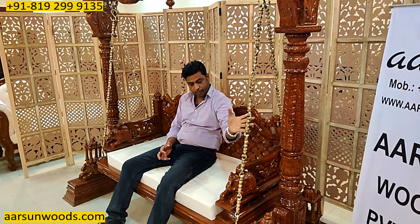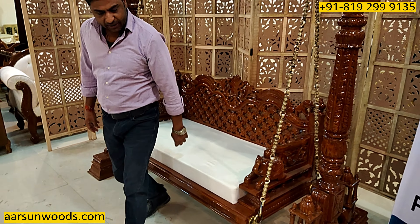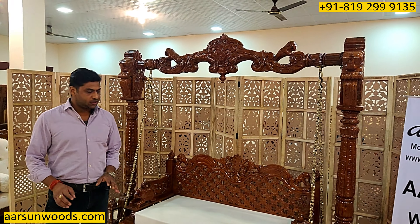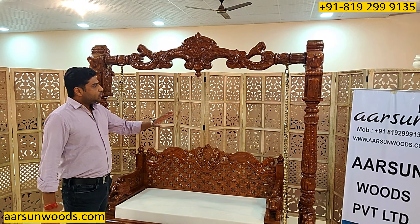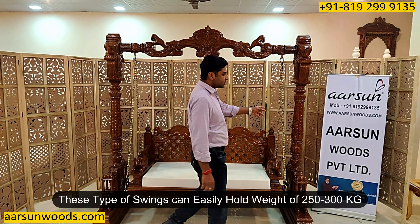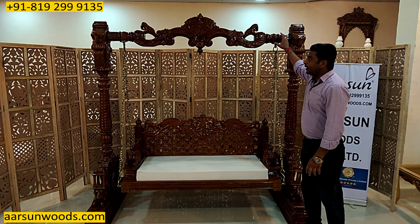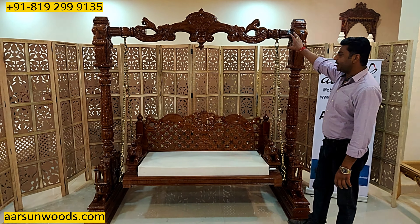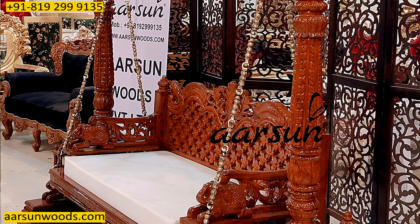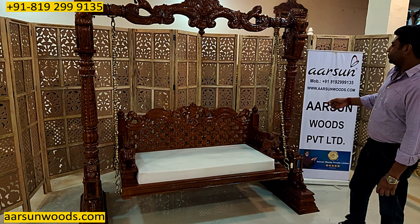A few questions that are generally asked by clients about swings — the main question is the weight capacity. Generally a swing can hold around 250 to 300 kgs easily. The chain is brass, very solid, and the top bar is a solid piece of wood, which holds weight very easily. The side pillars are also solid pieces of wood, so weight is not an issue. The chain is solid brass and can easily hold the weight.